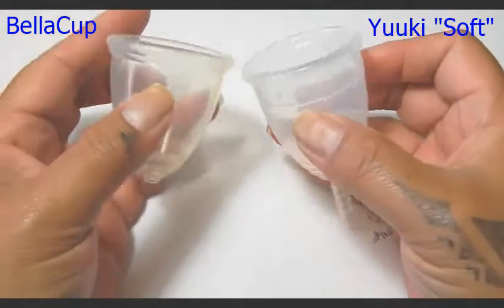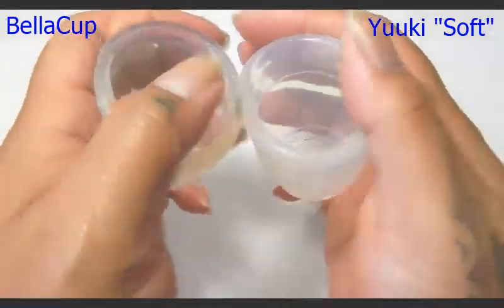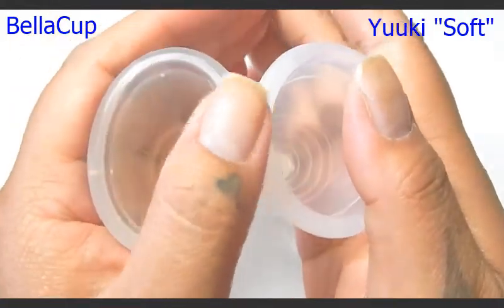I'm going to place both these cups in the palms of my hands, give them a squish, swap hands, give them a squish again to see if they read the same, and then I'll compare the rims.